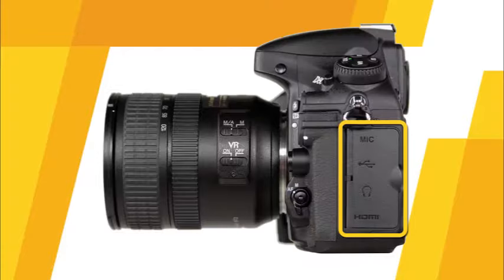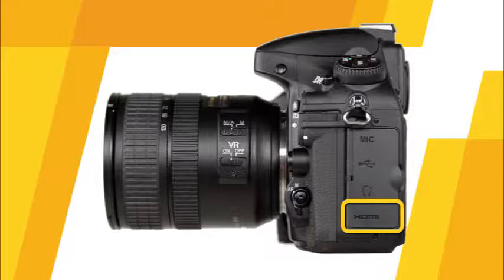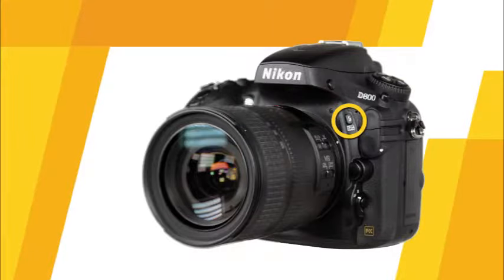On this side of the camera you'll find the connector cover where you can use connectors to connect the camera to other devices. Here you'll find the microphone connector, the USB which will allow you to connect the camera to a computer or compatible printer. This is the mini HDMI connector which will allow you to connect the camera to an HD television. This is the headphone connector for use in movie recording mode and playback. These are the flash sync and 10-pin remote terminal covers. The flash button on this side can be used in conjunction with the main and sub-command dials to change the flash mode and flash compensation.